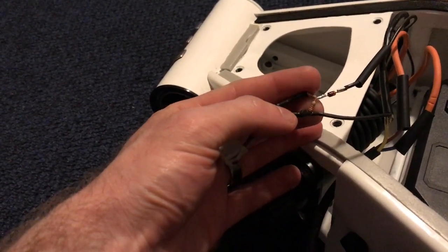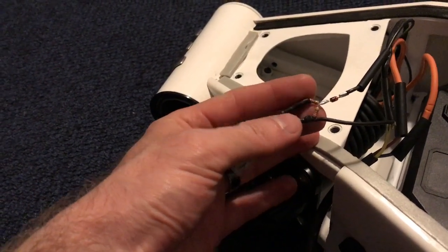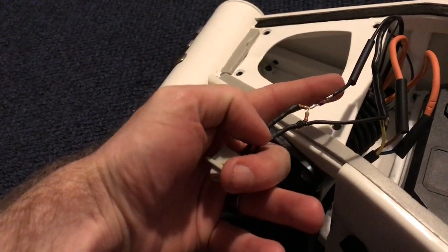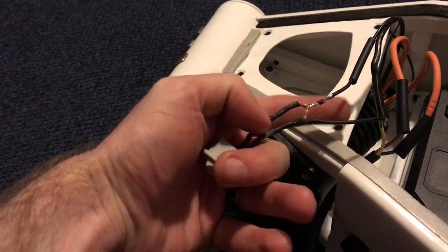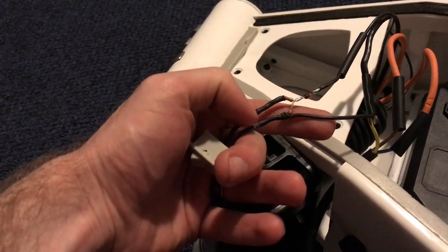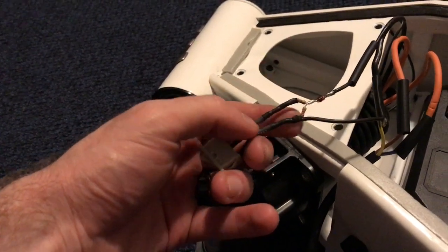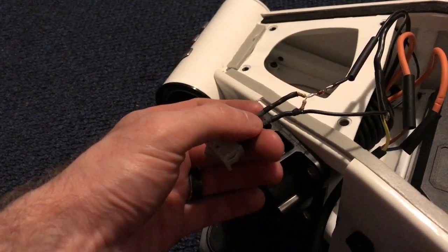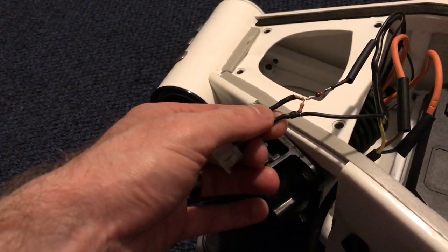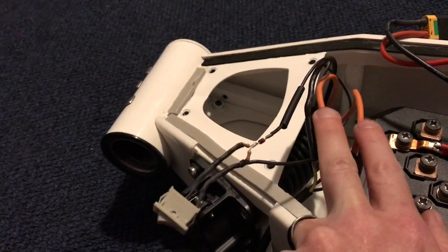I only had a 1.2 kΩ resistor, but that works just fine because the standard is loose at 6 volts plus or minus 1. All this switch does is take the normal path from pin 4 through the diode through the first resistor back to ground, and then the switch parallels a second resistor in place, so these two resistors in parallel end up being around 800 ohms.